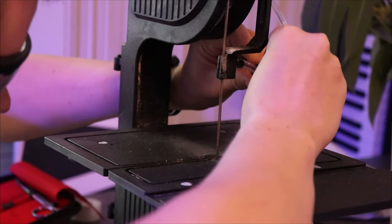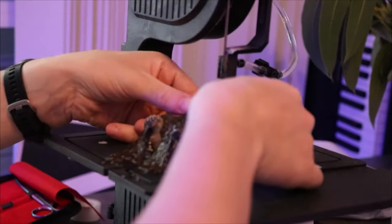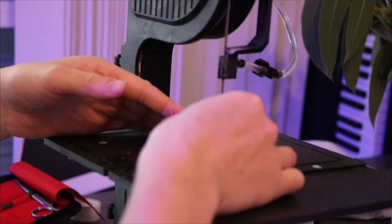Then we have a torch coral — quite a big torch. This was a really long cut but probably the easiest one of them all because it was just a straight line. Really really fast, really clean.